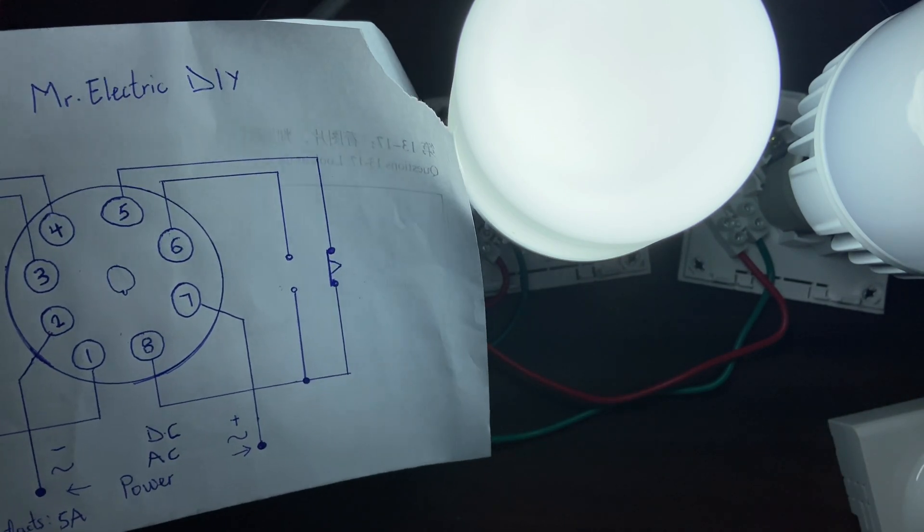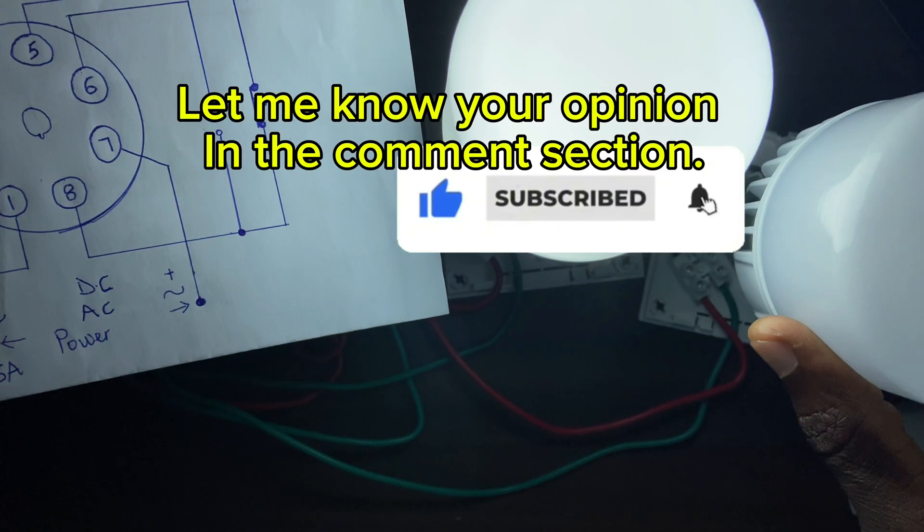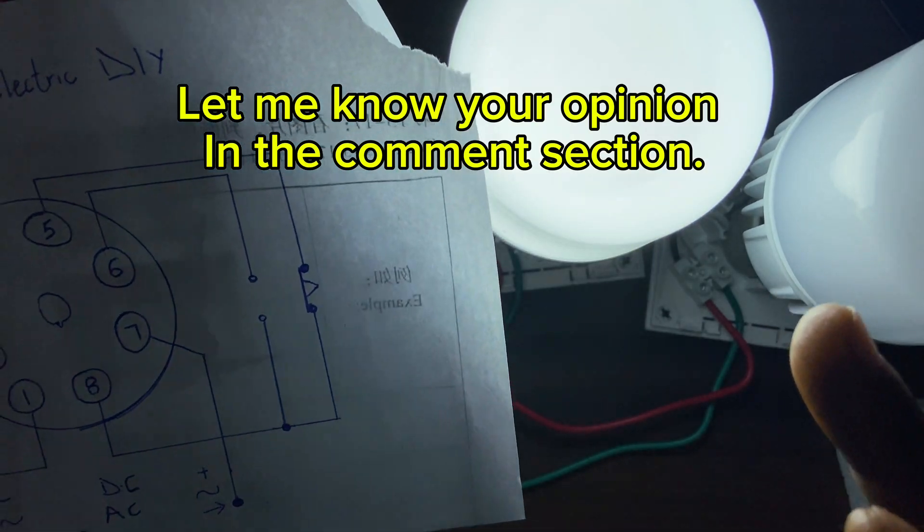If you find this video helpful, consider subscribing to this channel and turning on the notification bell so that YouTube notifies you whenever I drop a new video.